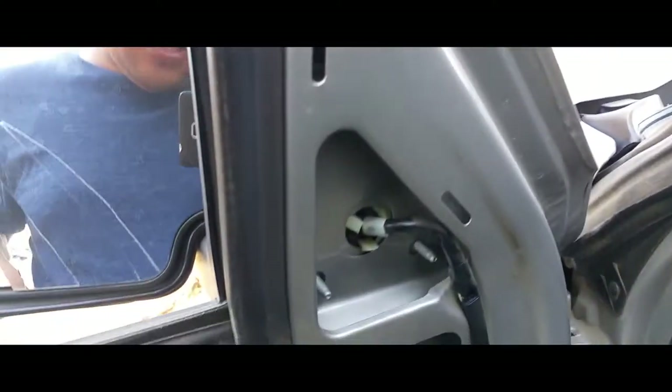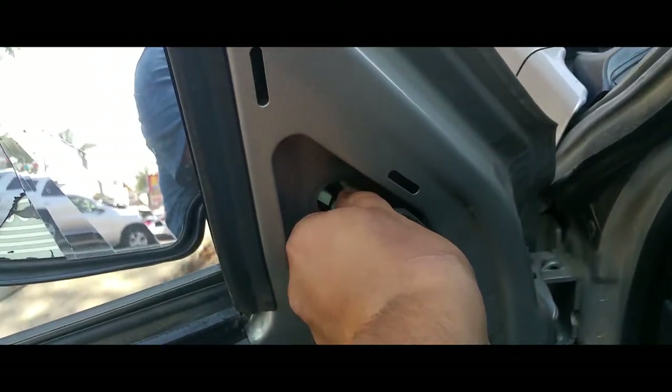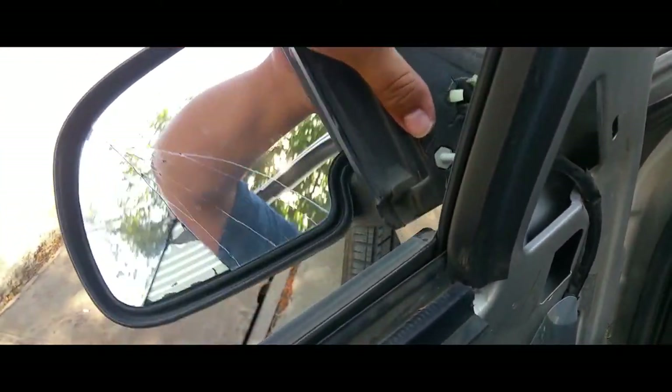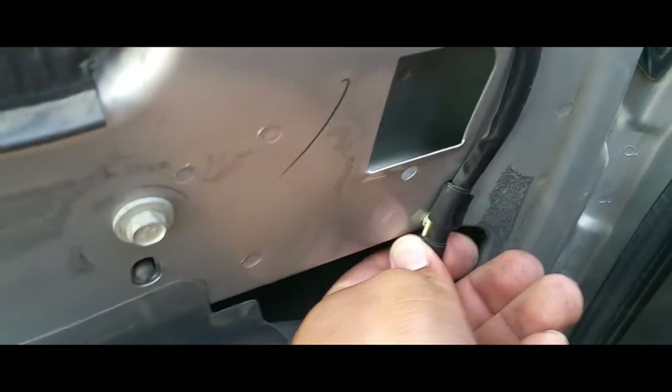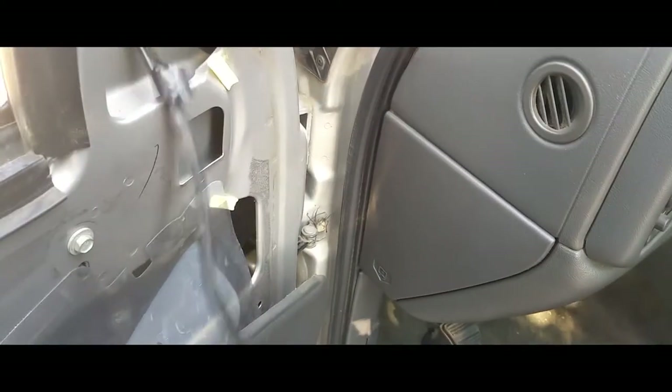Now we're just gonna hang that door right there, push in these clips, and out comes our mirror. We just have to remove it from all these little clips on the door and we should be able to get it out. I got all the wires out — now we have to get these through. Sorry, doing this single-handedly. And there it is — the bad one. It's time to put in the new one.